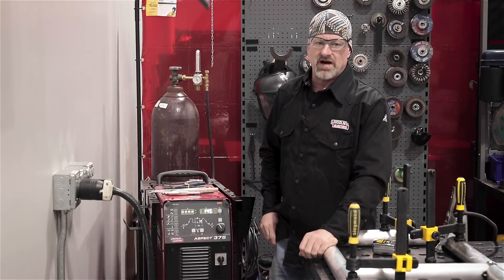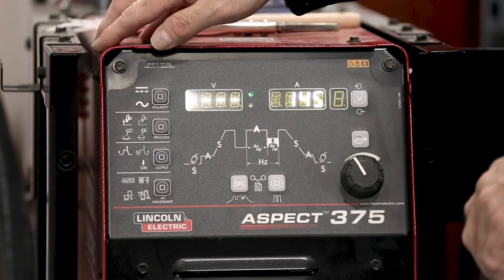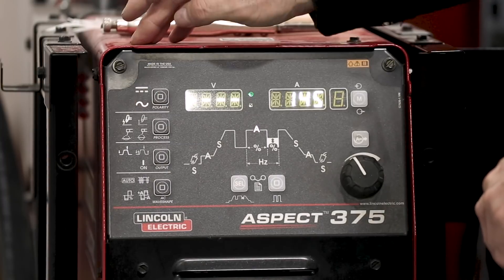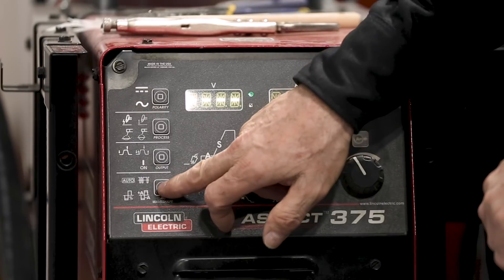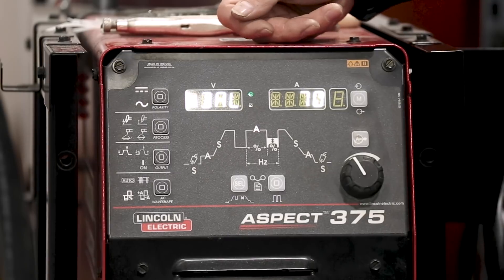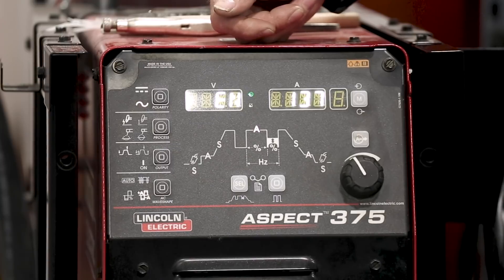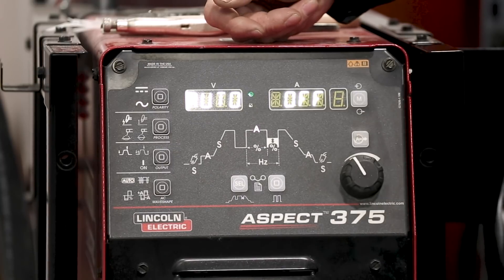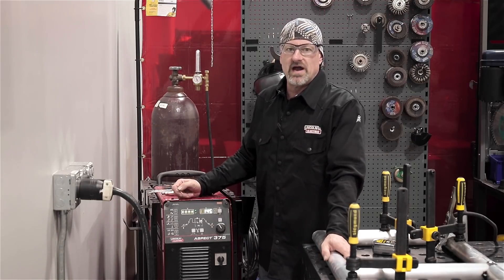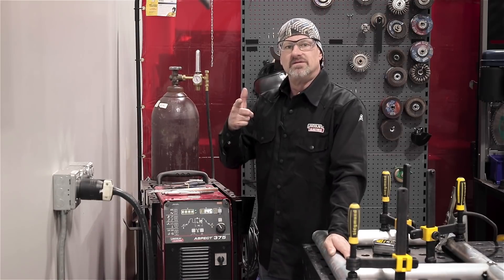Today I'm running the Aspect 375. I'm doing the heli-arcing on the end with the corners. I'm using AC with high frequency TIG, on 2T. AC frequency is on 110. Balance on 70. EP positive is 163, EN negative is on 137. Automatic off. I've got my amps on 145. I'm running E3 tungsten, 3/32 diameter, with 4043, 3/32 diameter wire. 100% argon. Let's get it welded out.